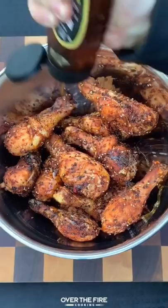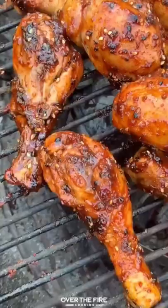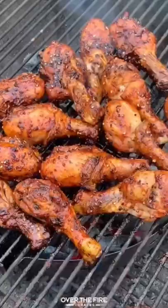Pull them off. I'm going to douse them with some honey and then kick up the heat in my grill so that I can sear them off hot and fast once they're done. Adding them over the flames, we're going to let them sear and get crispy and caramelize.